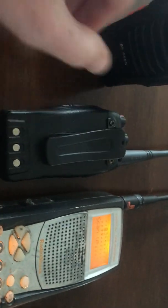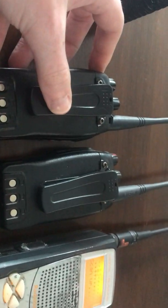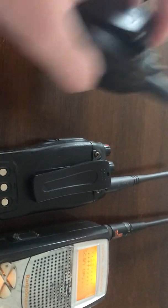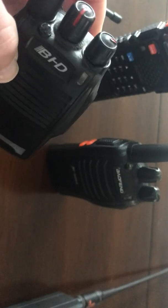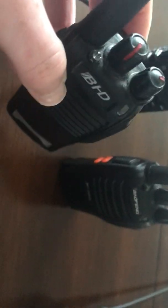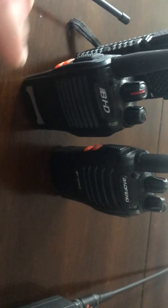As you can see, these radios are very, very similar in shape and size, if not exactly the same. This one's a little bit newer. This radio is about eight years old — this is one of the first Baofeng 16-channel UHF rigs put on the market back in 2012, give or take.